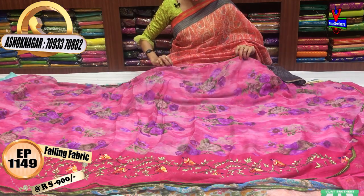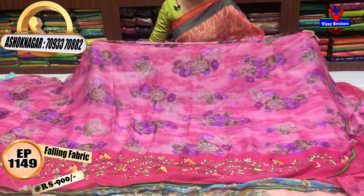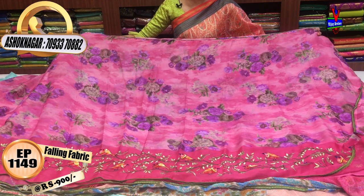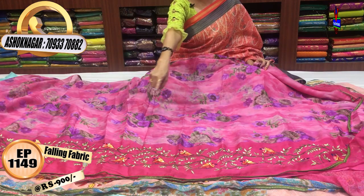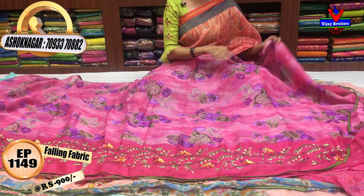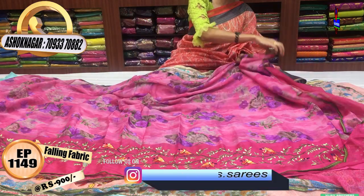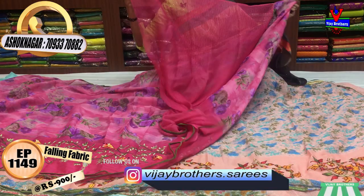Here, I made the mehendi green color piping. I made the floral print in the pink color. But I made the embroidery work for a green color creeper. This is widely available.